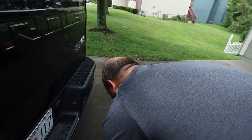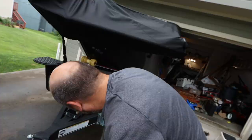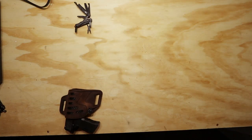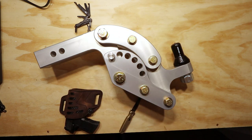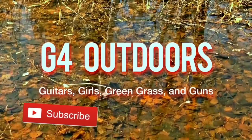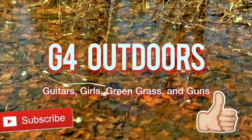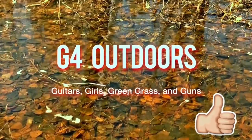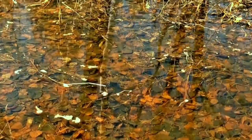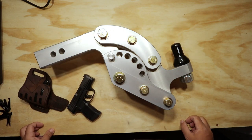Just to prove everyone that said this thing's not going to fit in the garage — I'll make it fit. What's going on everybody, welcome back to this episode of G4 Outdoors. Today we're going to be doing a review on the Rhino Hitch.